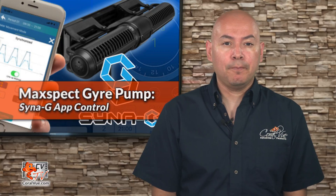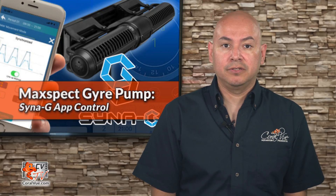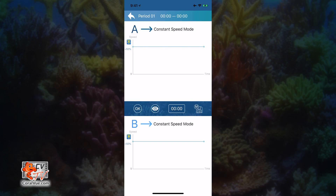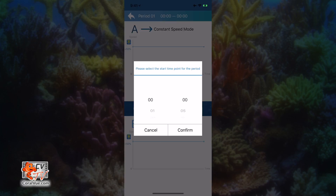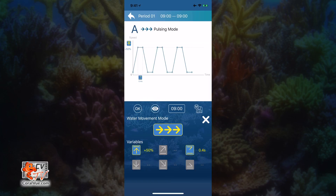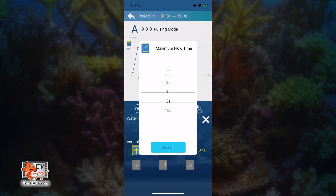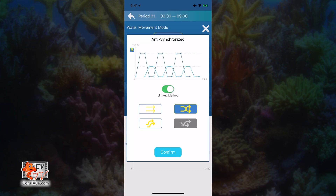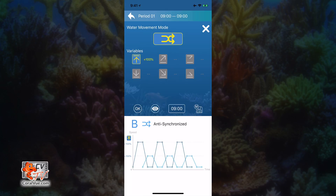If you're looking to create a schedule of different flow patterns, then we must switch to auto mode. On this screen, tap on the auto icon on the upper right hand corner. To create your first time period, just tap on the right edge of the default period one. Here you're able to specify the flow modes for each attached pump. Tap on the zero clock right below the flow chart and set it to 0900. Now tap on the water movement mode and select pulsing mode. Set the max flow variable to 100% and the pulsing time variable to 10 seconds. Click on the X icon to close. Tap on B pump. Slide the link-up method to the right. Now select anti-synchronized and set your max flow variable to 100%. Click OK.